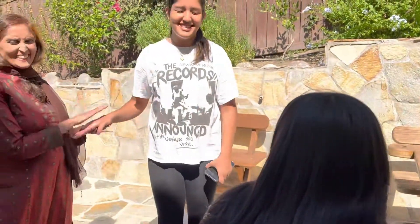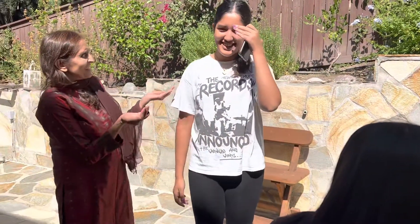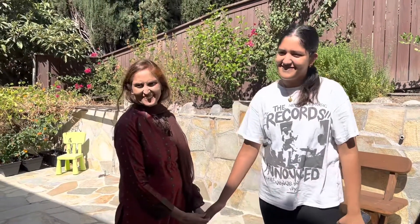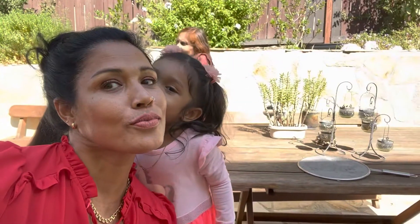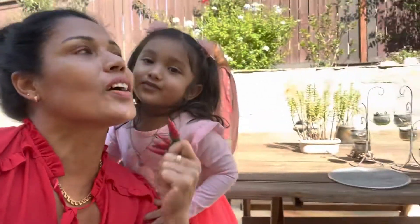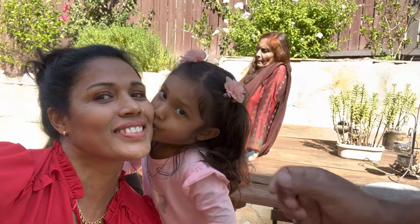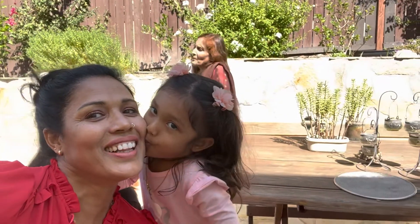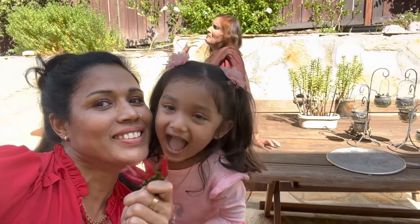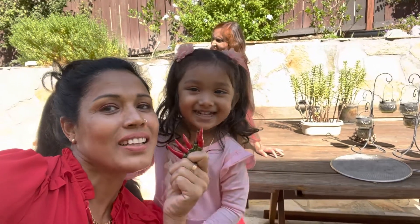Mashallah — I'm jealous of your height! She knows everything. Can you come in? She's so nice, she knows everything.